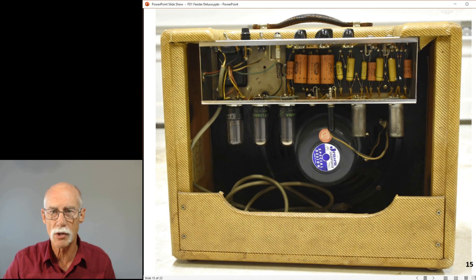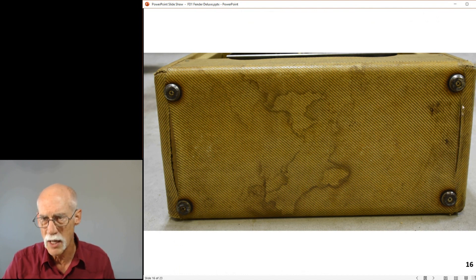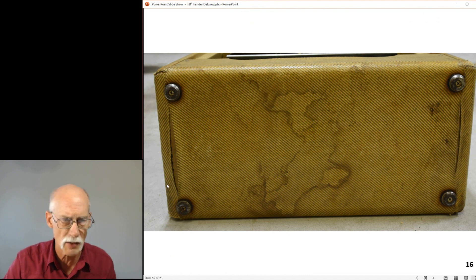Looking at the back of the amp, all the original components are present. You can tell it has contacted water. It must have come in on the feet a little bit and migrated through. The Tolex is coming loose in one spot, but it's still a good herringbone - if you were to lay that flat, it's still a good herringbone. They spent a lot of time and effort on this.